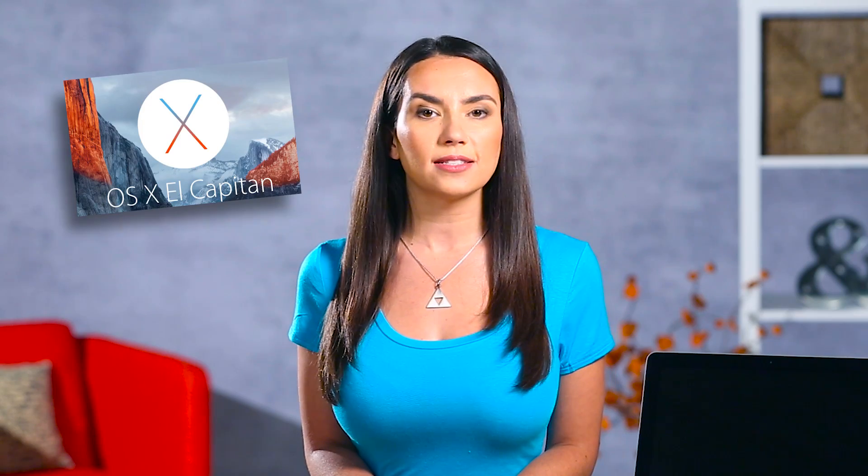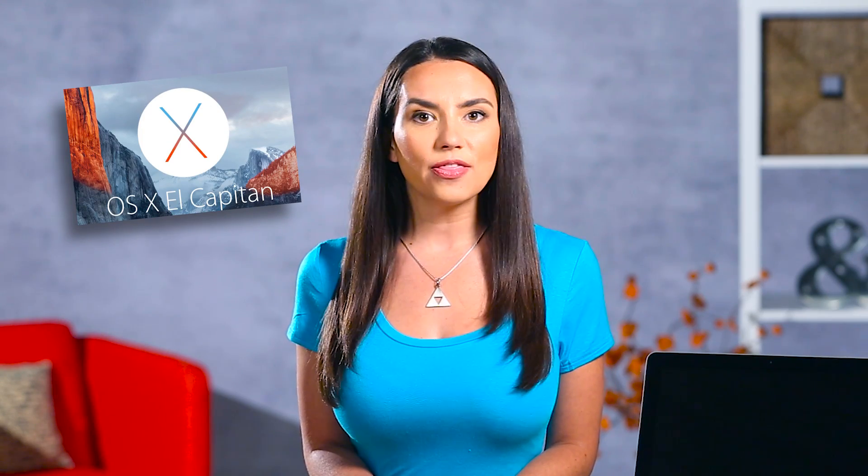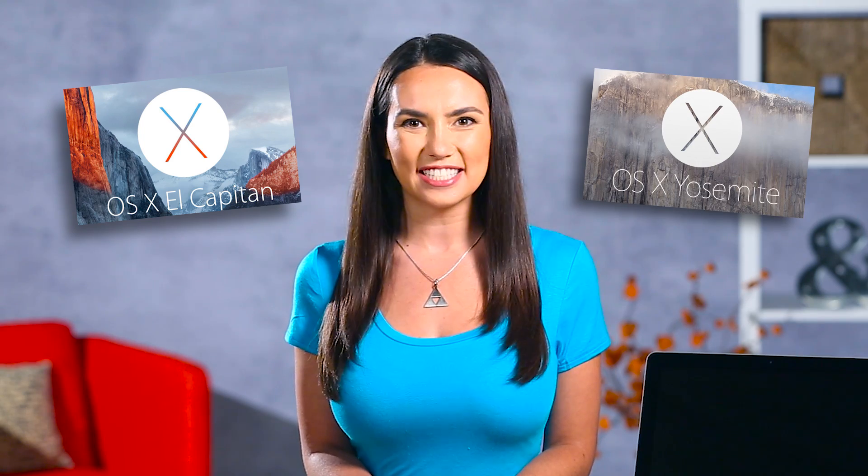We'll be using OSX El Capitan 10.11, but this method also works if you're using Yosemite 10.10.